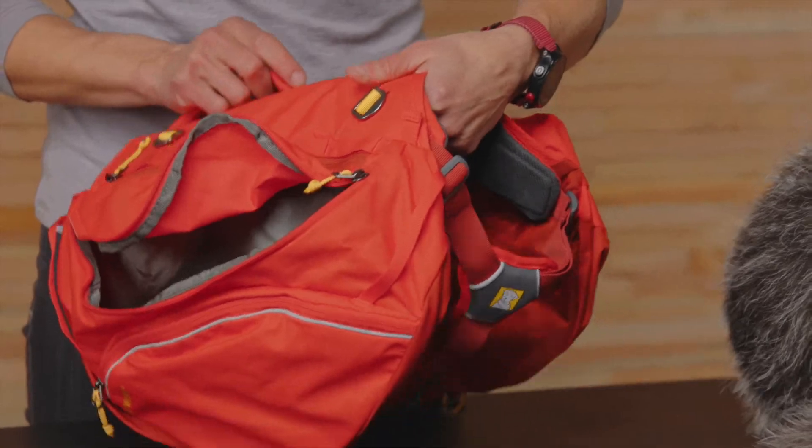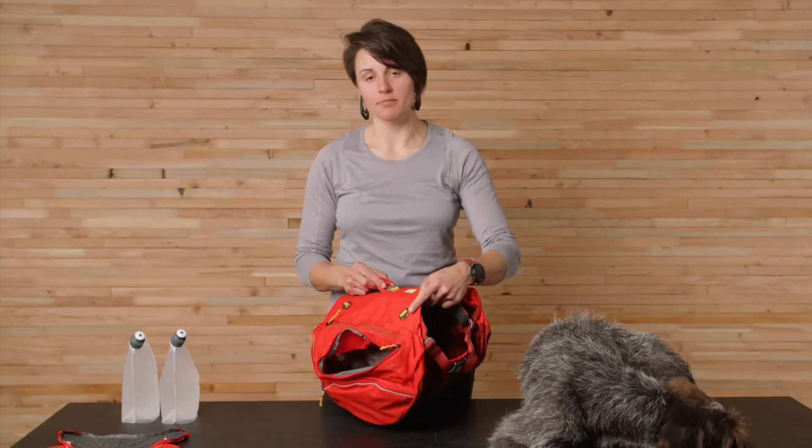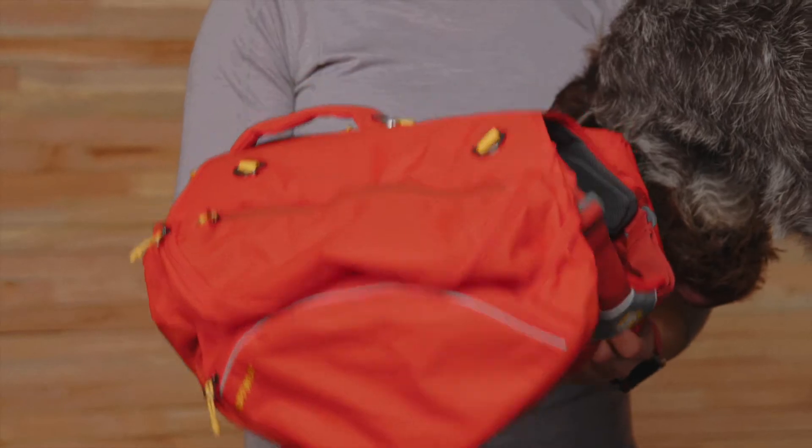The roomy saddlebags are removable, so you can lighten the load once you find your camp but still have a harness on, similar to our Webmaster. It's available in one color: red sumac.